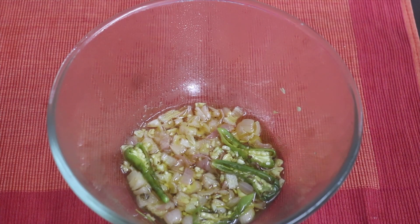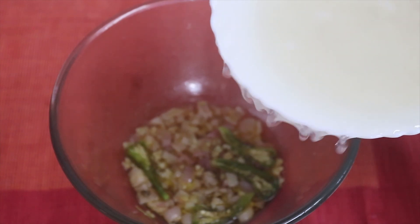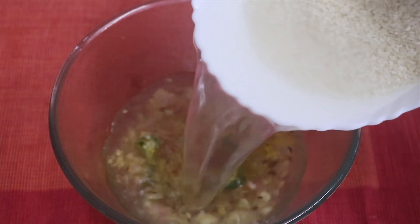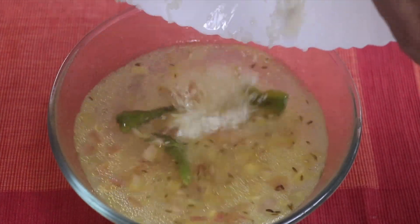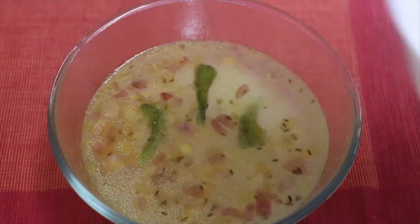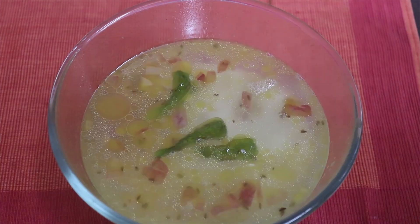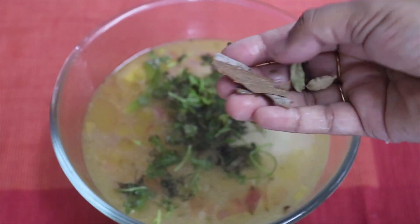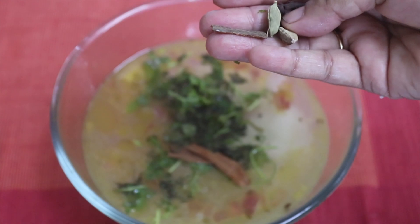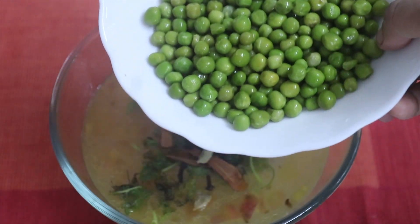I am going to add 1 cup of biryani rice. 1-2 cup of lime juice, 1-2 tbsp of lime juice, 1-2 shaken.